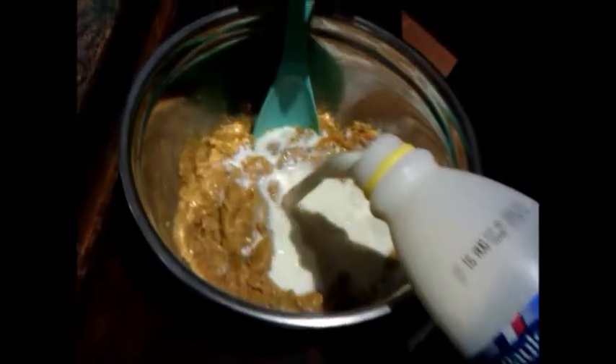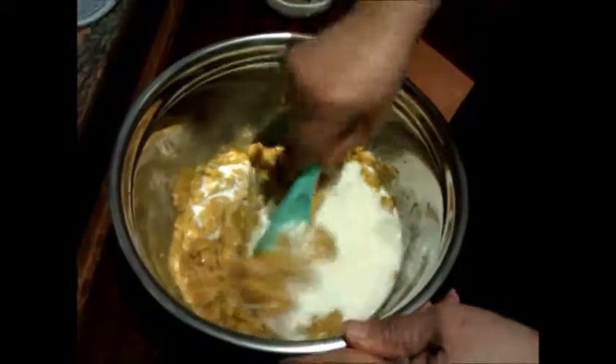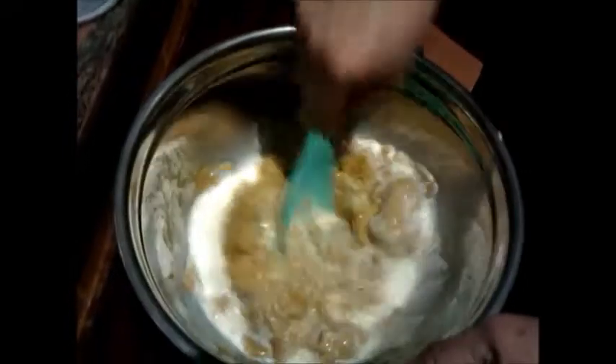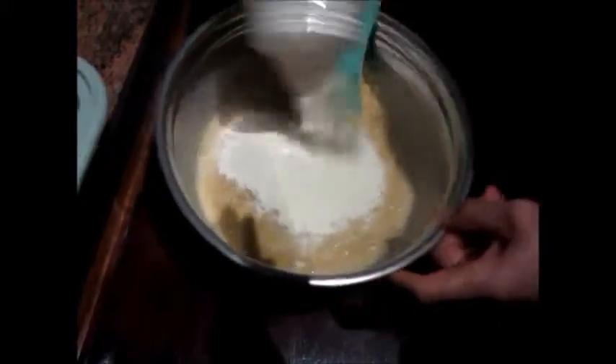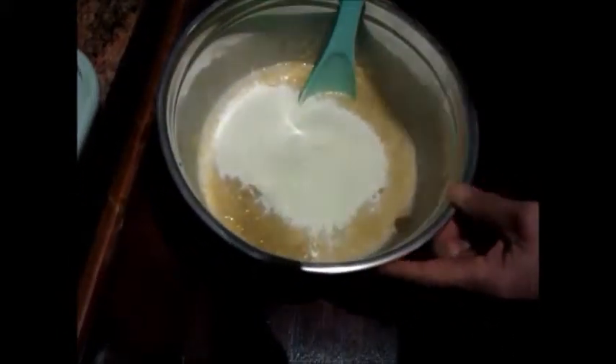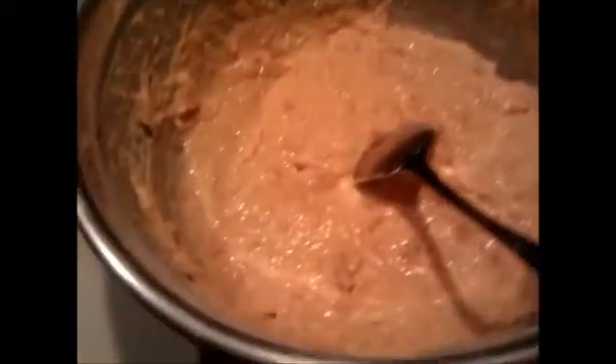A fritter is just frying it, but this one will be a pancake. For the milk, we don't worry too much about the quantity — as long as it looks just about right, it will be right. Then add flour and mix it in. It can be a bit runny, but that's okay too.